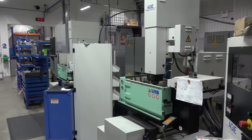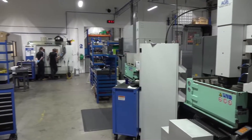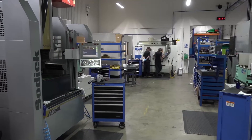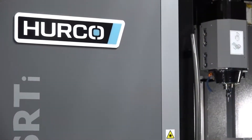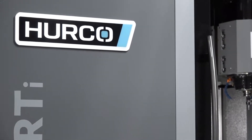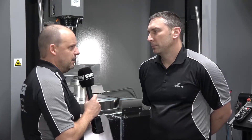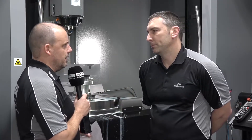We were predominantly doing EDM specialist work. We moved into CNC milling in the late 90s with a Hurco, and that started our relationship with Hurco. Now, what's the split when you look at your EDM to your milling? It's 50/50 - I'd say 50/50.